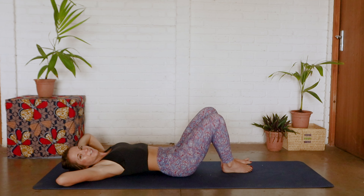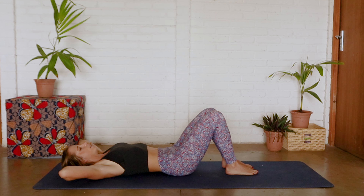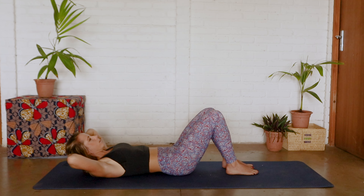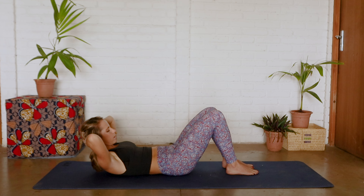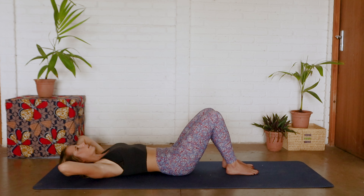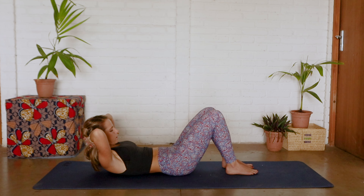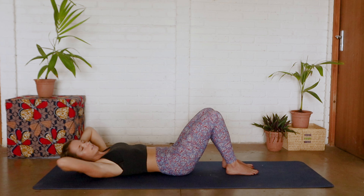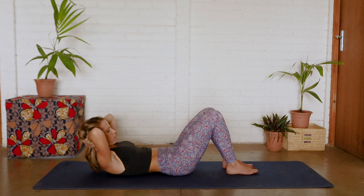Very well done everyone, keep up the good work. Coming back to center, we are going to take a deep inhale, sucking in that pelvic floor, activating that tummy — exhale we lift head, neck and chest off the mat, inhale to pause, coming all the way down. In this position, if you do struggle with lower back pain, I really want you to focus on keeping that flat back. Otherwise, if you are feeling confident, you maintain that neutral spine — which is that happy medium between that completely arched back and flat back — making sure that as you pull up you are sucking in that pelvic floor.